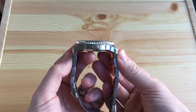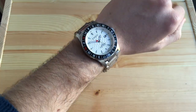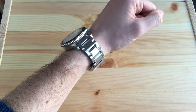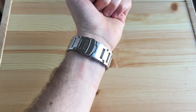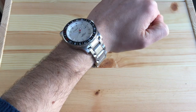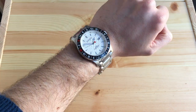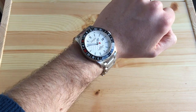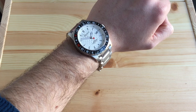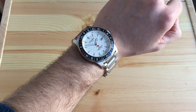Lug-to-lug length is 53.5mm and the lug width is 24mm. On my seven-and-a-half-inch wrist it is quite an impressive looking watch. Because of the weight it feels really good on — very high quality — and the thick bracelet really demands wrist presence; it looks chunky and sturdy, a well-built timepiece. It's got a water resistance of 100 meters, so good enough for swimming but not scuba diving — but you'd have a diver's watch for that, not a golfer's watch.